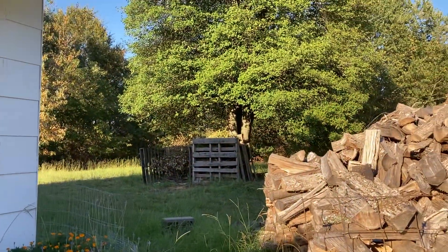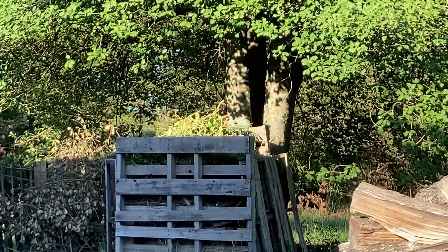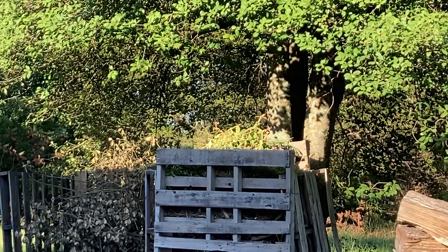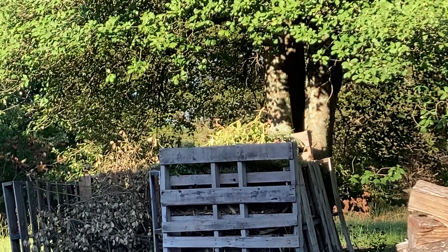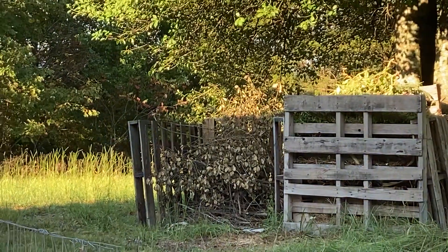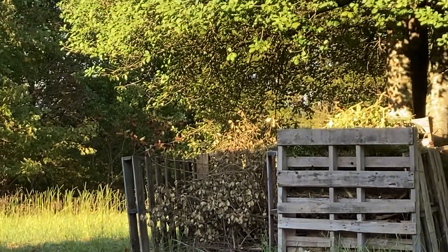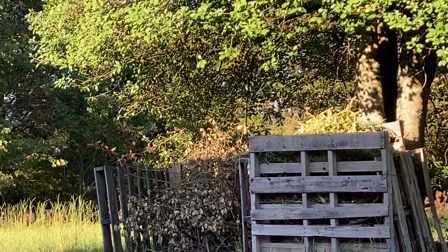Let me zoom in on over there. My compost bin is just about overflowing with everything I put into it. The branches that I put in that second one over there are kind of compacting down — and they will eventually, and then I'll put more stuff on top of them and just compost them.